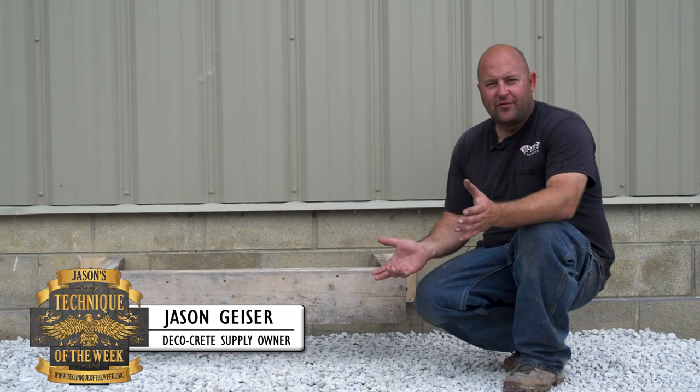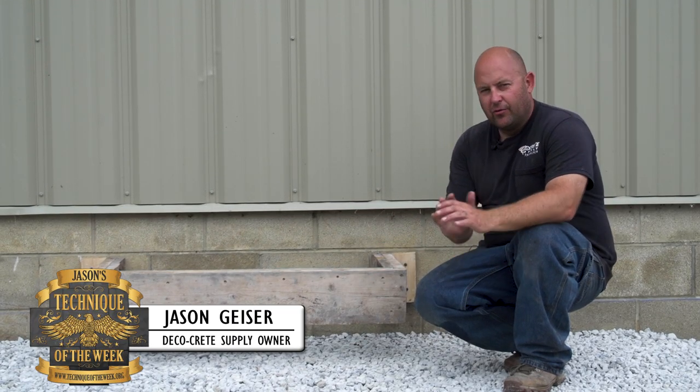Hi, I'm Jason and this is Technique of the Week. Thanks so much for being here today, really appreciate it.